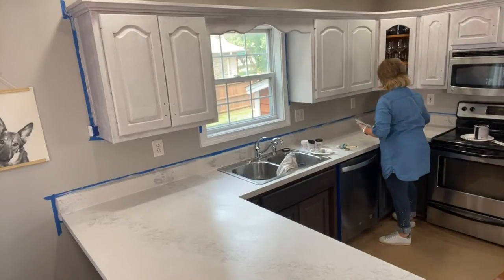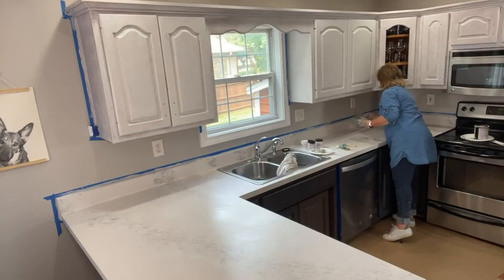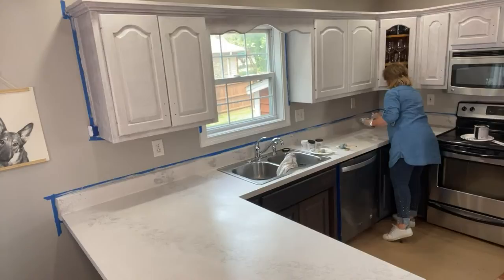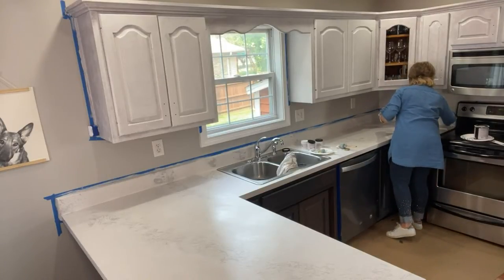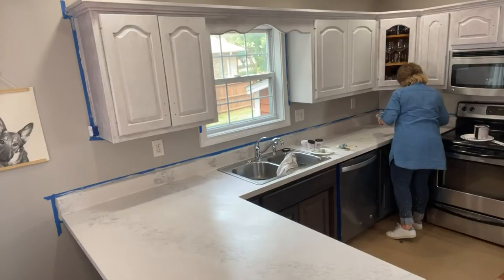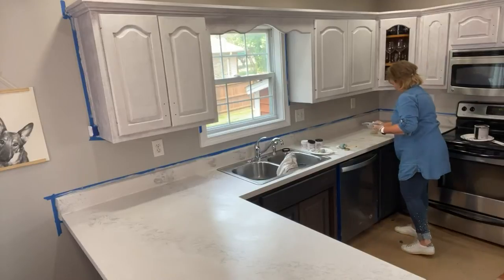We will be posting the application of the waterproof coating, but if you don't want to wait, you can see that on our page — Heirloom Traditions Paint — where we've already done that on a one-piece cultured marble sink countertop where we did inside the sink and the countertop itself.